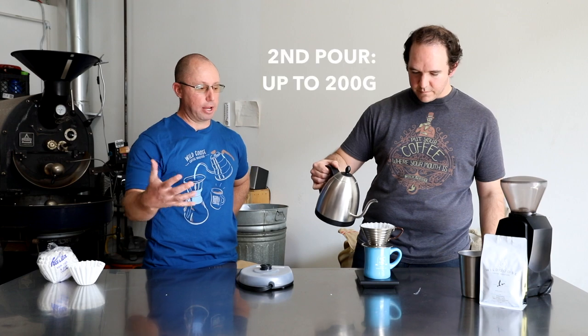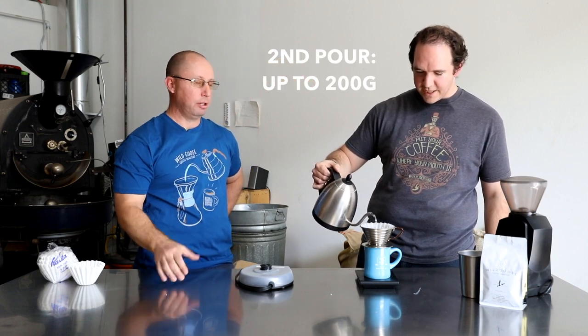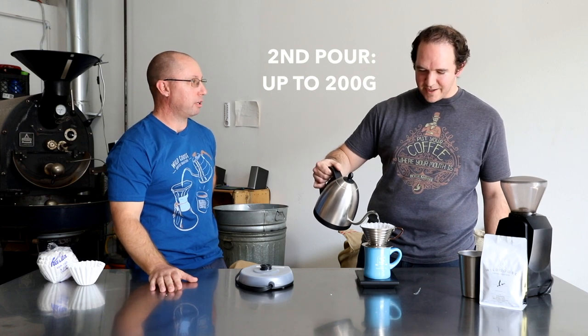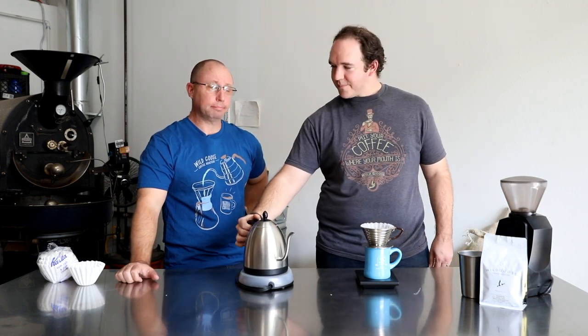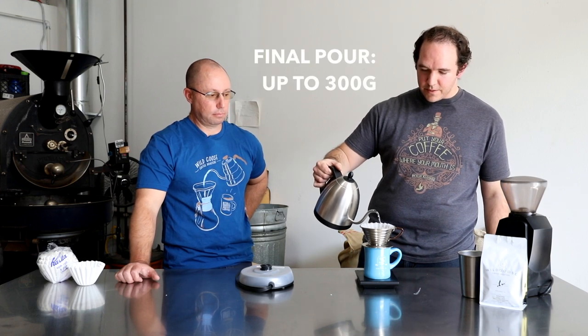For those of you Instagram fanatics, taking an overhead shot of the Kalita is just super killer — you can check it out on our Instagram page. I've added my second pour of water up to 200 grams. Once my timer reaches about a minute and a half, I'm going to add my final 100 grams of water to bring the total up to 300 grams.